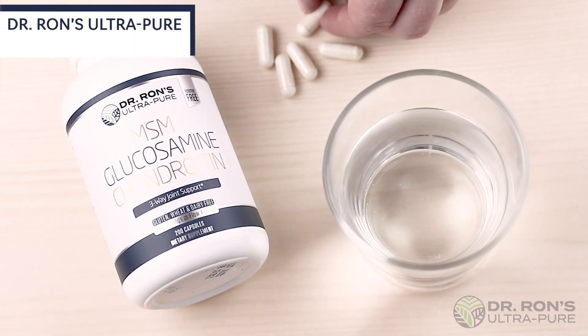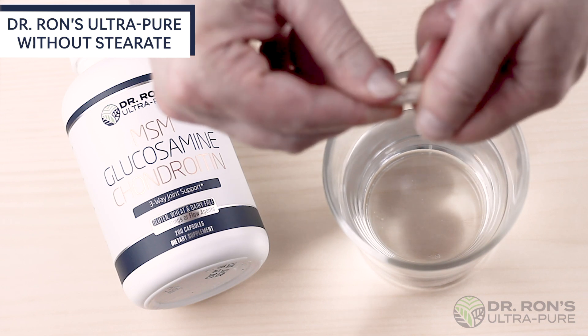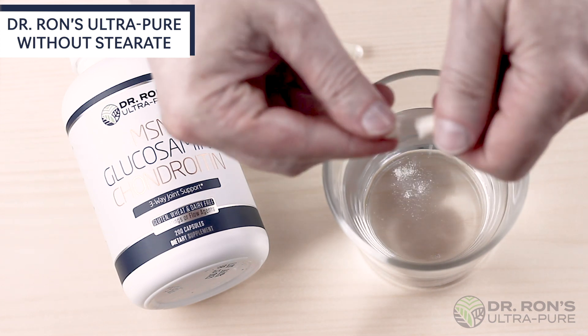Next, a similar formula without the stearate had little difficulty dissolving rapidly.